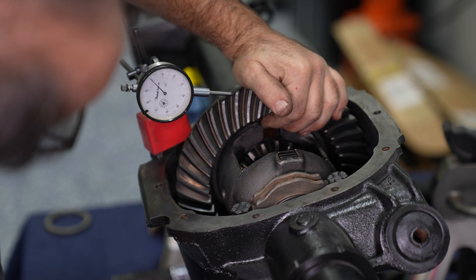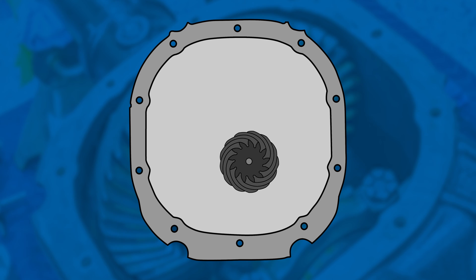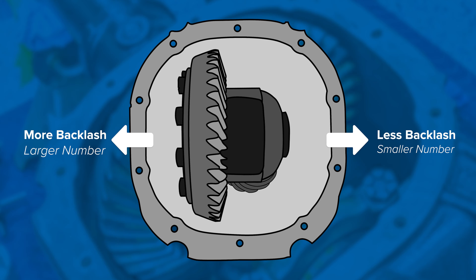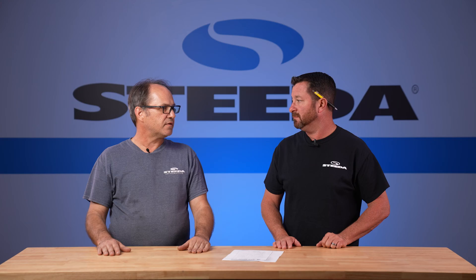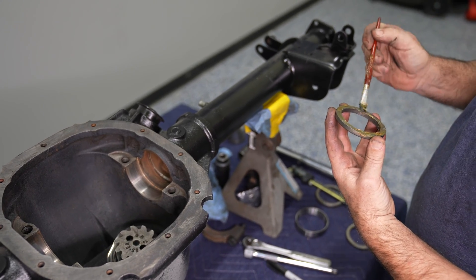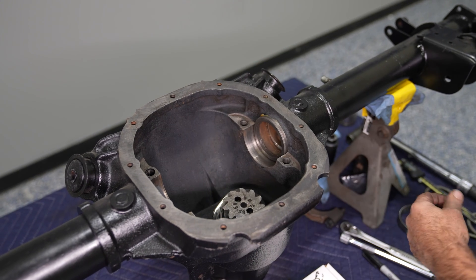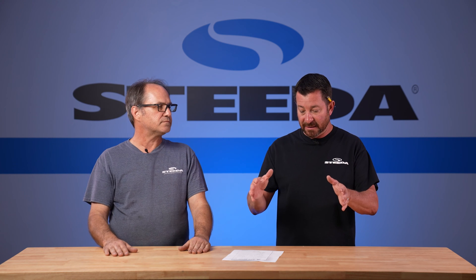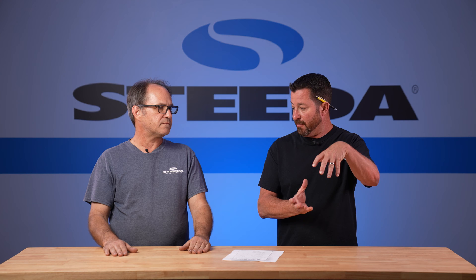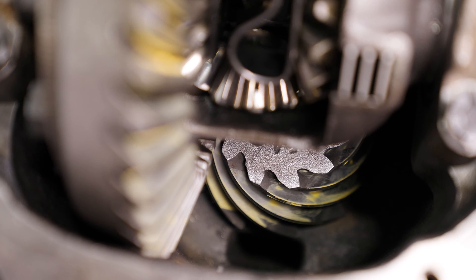Now we're going to set the backlash — that's the distance between the teeth of the ring gear and the pinion gear. You accomplish that with bearing spacers that go between the axle tubes under the caps and the bearings themselves. You can use those to adjust the carrier back and forth to get your backlash. You're essentially taking the ring gear — attached to the carrier — and shifting it left to right to get either more or less engagement out of the ring and pinion.